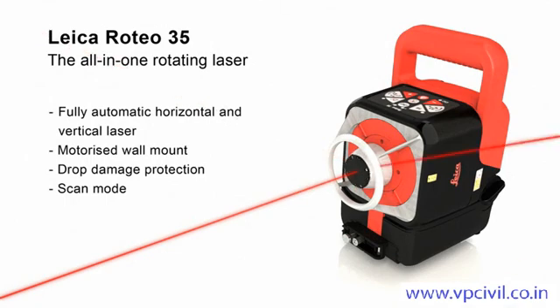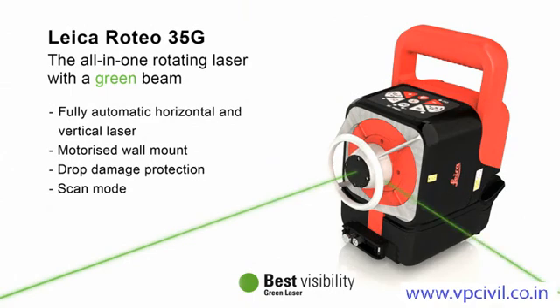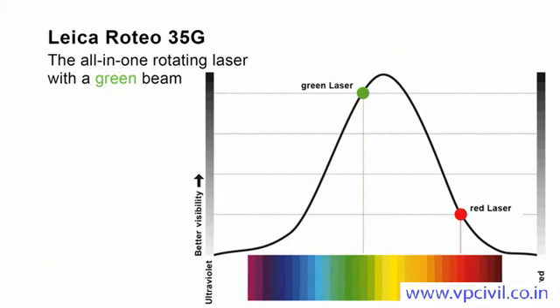All this in an excellent design. The Leica Roteo 35G has all the characteristics of the Leica Roteo 35. In addition, it offers better visibility in very bright conditions and over very long distances, thanks to its green laser beam. The pioneering green laser beam is four times more visible to the human eye, giving you the best possible visibility.